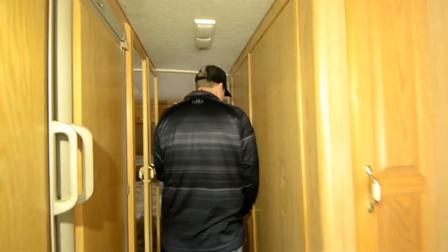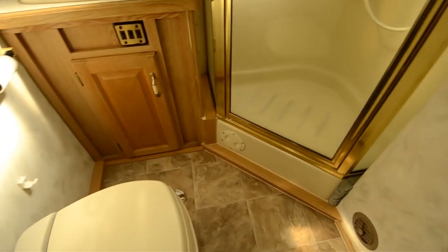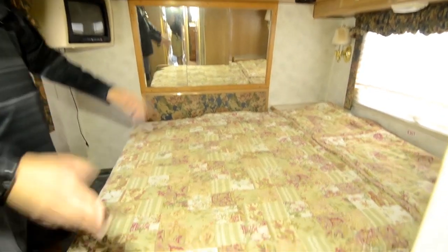You've got a large closet here, a nice bathroom — take a look inside: a nice garden shower, plenty of area at the commode. For a 30-foot motor home, it pretty much does what you need. This will go off the beaten path no problem. You've got a nice oversized bed back here, and this lifts up for storage so you can walk around it.